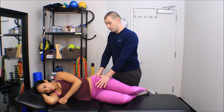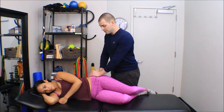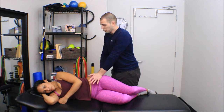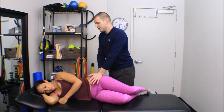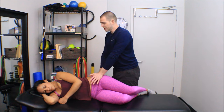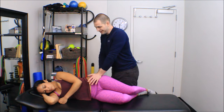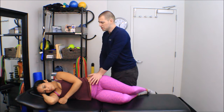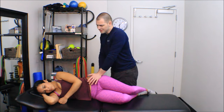I can use a thumb-over-thumb technique, a pisiform-over-thumb technique, or an inner thenar groove over thumb technique. You'll notice I have the table pretty low so that I can just lean in until I get a little increase in tissue density. I don't want to go further than that — I don't want pain, I don't want the tissues to guard on me because I'm pushing too hard. Just right up until I hit some tissue resistance.